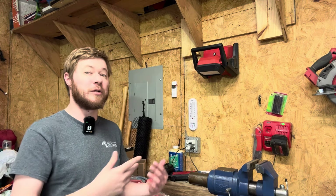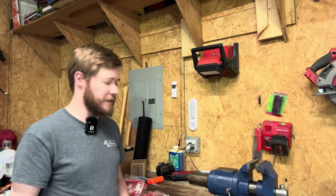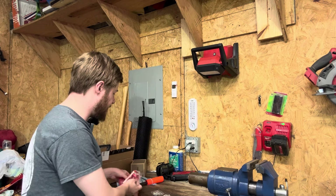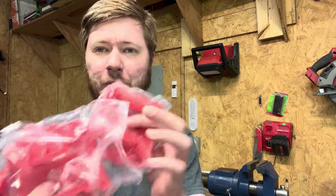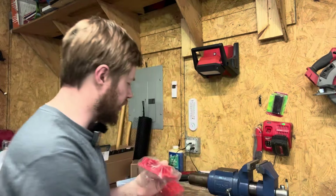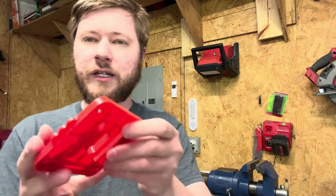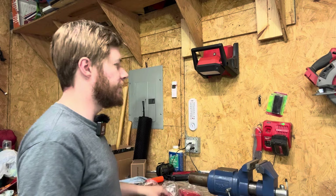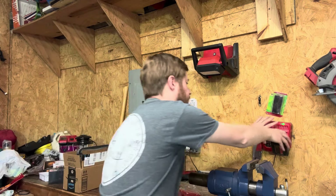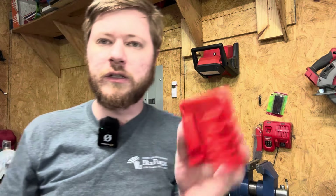For really cheap, what I picked up are some little mounts for my M18 batteries. I thought that'd be really nice — you guys have seen my previous videos, it's tough for me to keep a clean workspace. I think I just have too much stuff and it overflows everywhere. So I got a five-pack of these little brackets. Let me open one up and show you what it looks like.